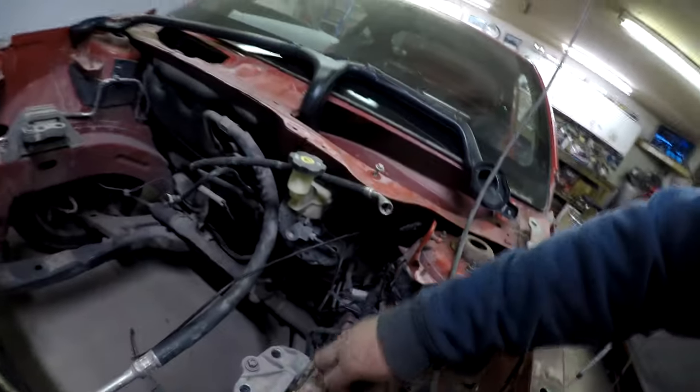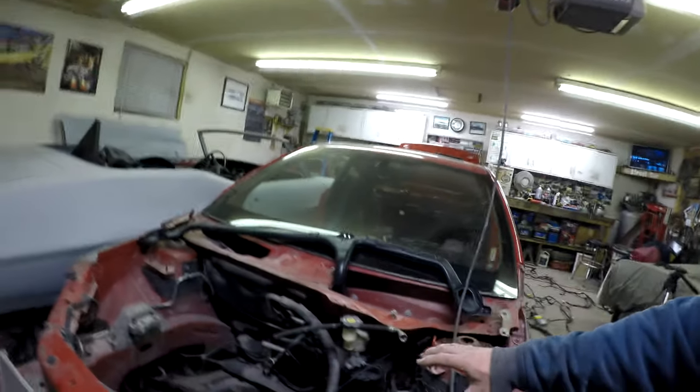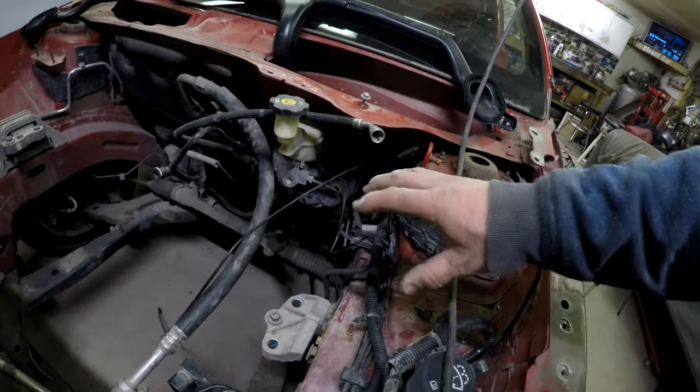Alright guys, so here it is - pulled through the firewall. And then it goes and bolts onto the fuse block, which is supposed to go right here. Alright, so that's in. It's laid in there the way it's supposed to be, and now we've got to start on this mess.